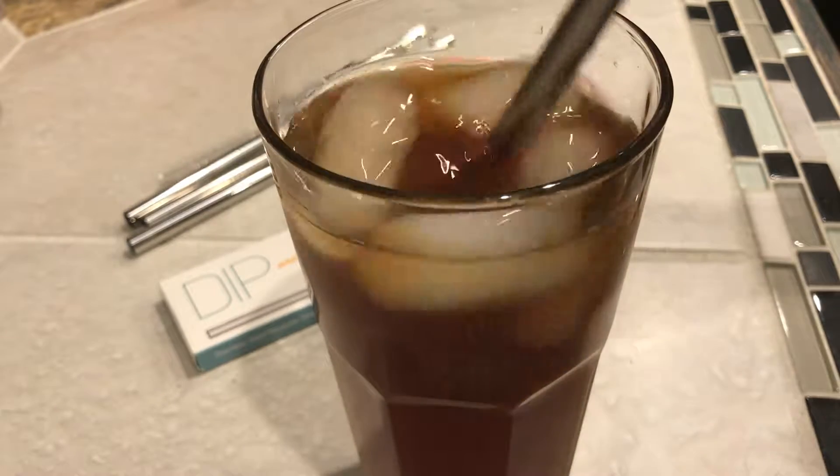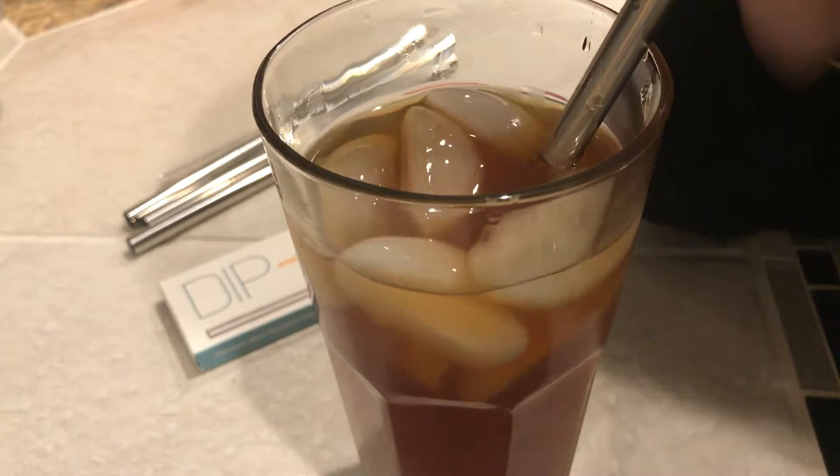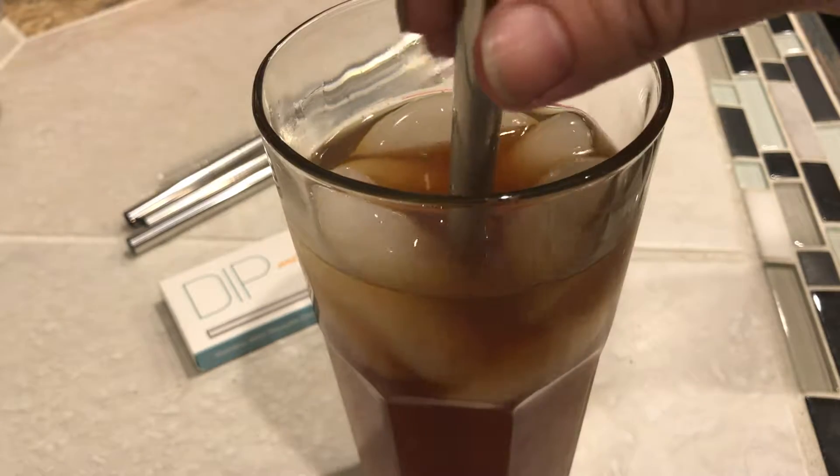And so now I'm going to go ahead and try out my refreshing iced tea that I just made, and we'll see what happens. Wow — it does make the drink seem colder. It's pretty good.